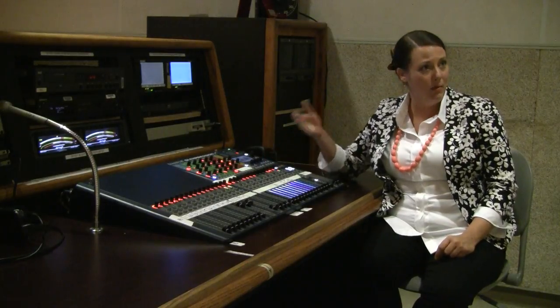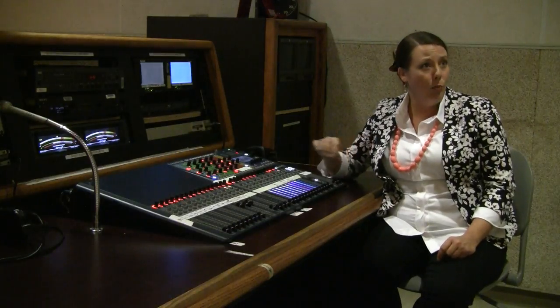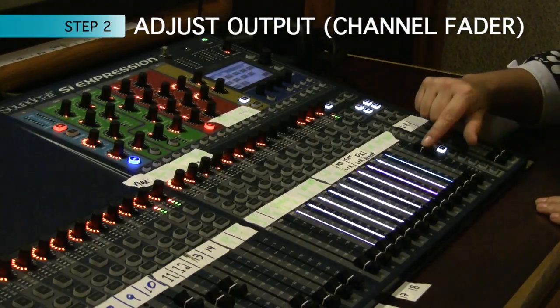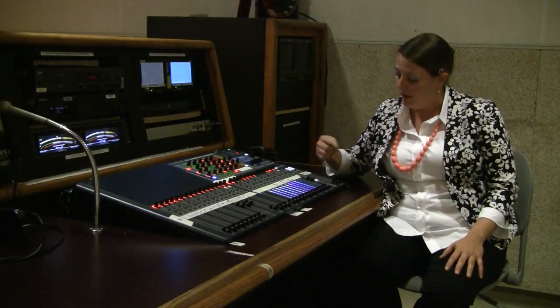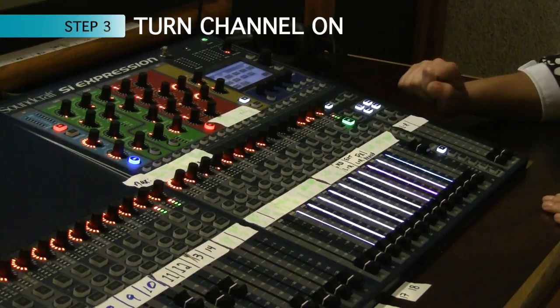Now that I've adjusted my input for the first step, the next step is adjusting the output by bringing up your fader. As I bring up my fader, I'm going to set this at unity, or zero. The third step — I actually need to turn that channel on, because even though the fader is up, if I don't turn it on I won't be able to hear the signal.